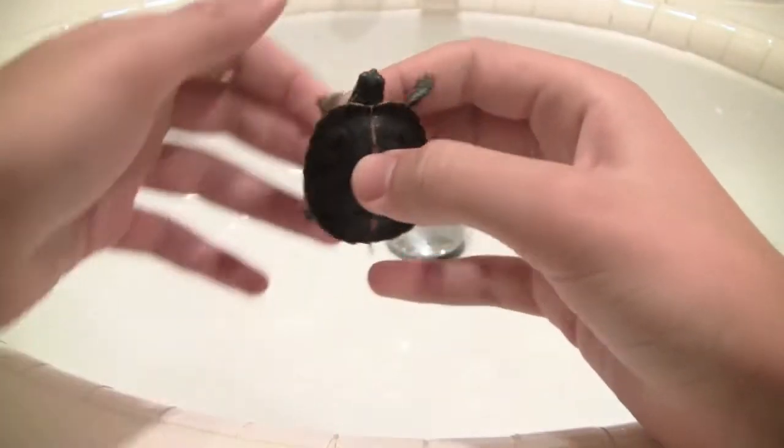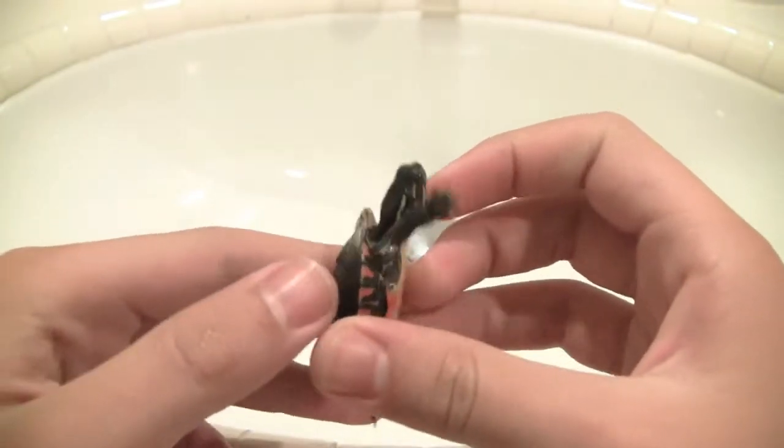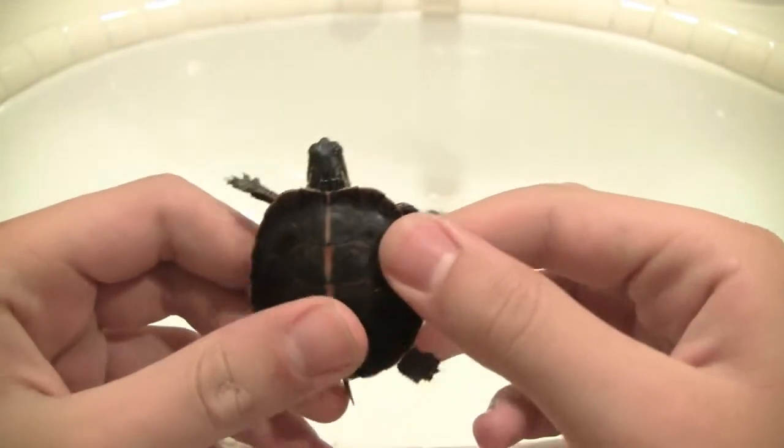Hey guys, so here's another video that I am making. It's a requested video. It's about my Southern Painted Turtle. This is him.